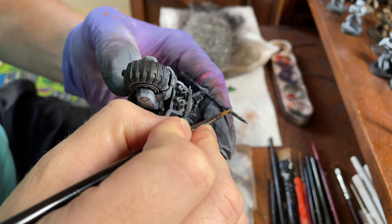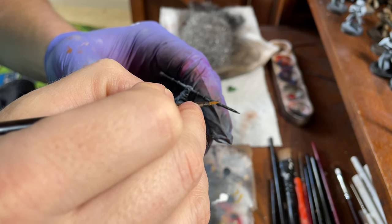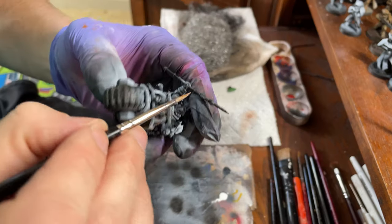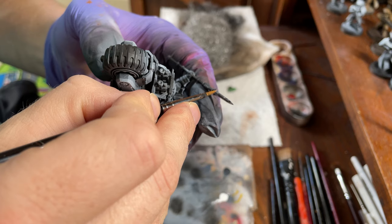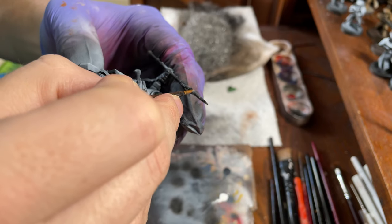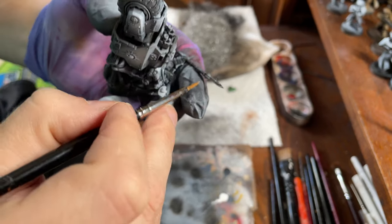Just refine this a little bit. We kind of want to find that darkest point to do this against, because it'll stand out the most. It's just a nice little line.